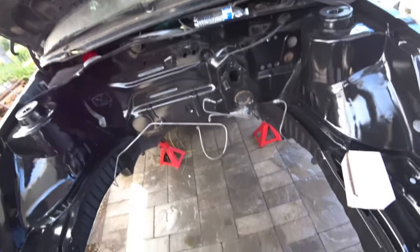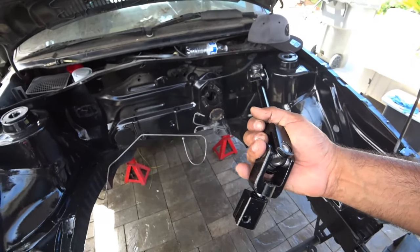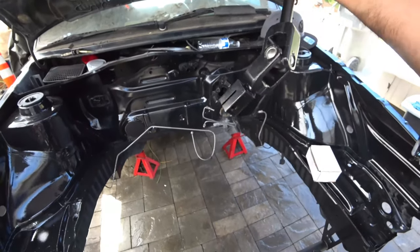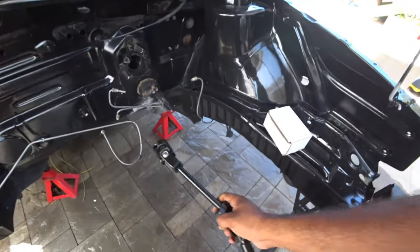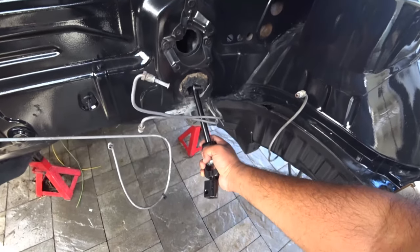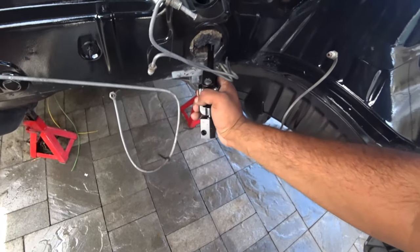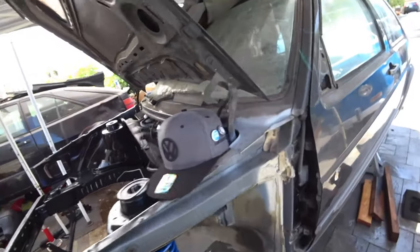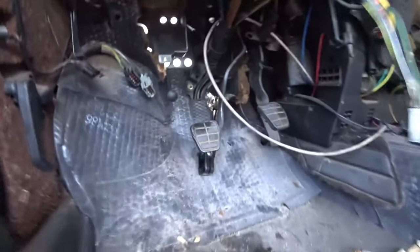Your next step is to actually install the new manual shaft. There's a long part and a short part with the U-joints. The short one goes inside the car, the long one stays on the outside. Just install it — pretty straightforward. Try to keep it from falling because you have to go in from outside in. If you try to go from the inside out, it's a little bit more complicated, but it's pretty straightforward.